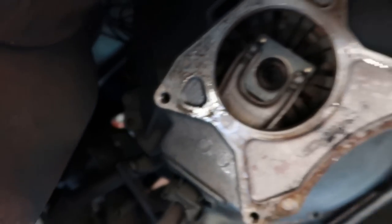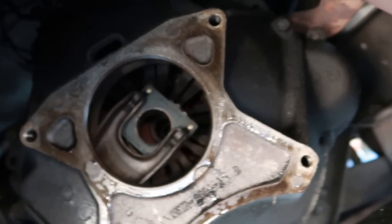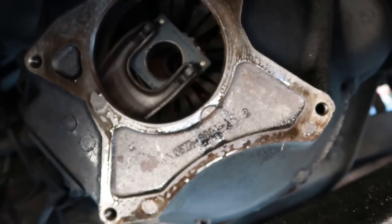We're going to take the bell housing off now, which is really, really heavy. So I'm just going to buzz that off — you guys don't need to see that — and then I'll come back when we get to the clutch.